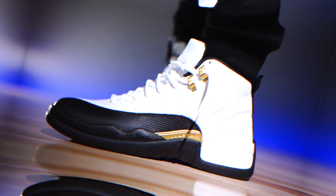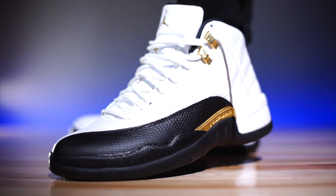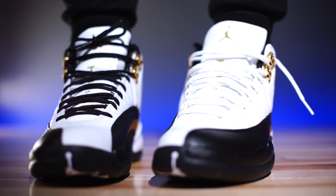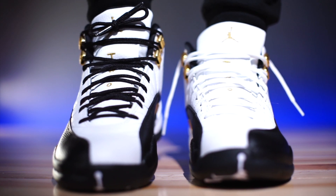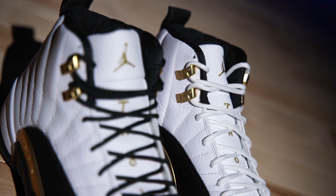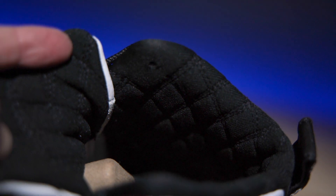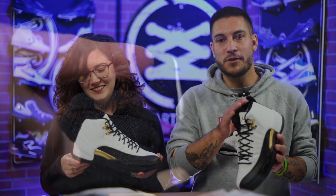As far as fit is concerned, they fit true to size, so whatever you typically wear in your Air Jordan 12s is what I'd recommend. If you're going to play in them, you could go down half a size for a super snug, one-to-one fit — it'll actually help with the stiffness of the shoe, though they will feel a little constricting at first.